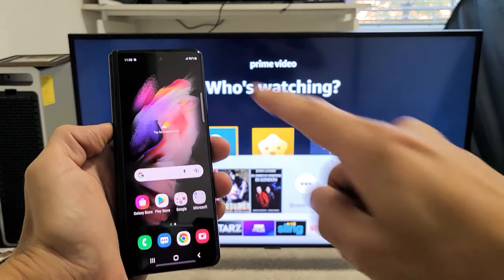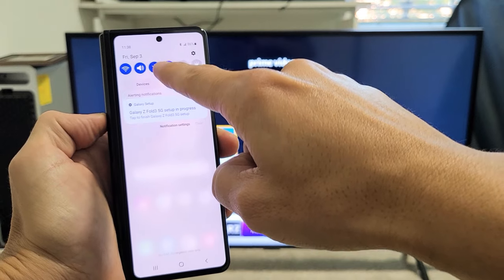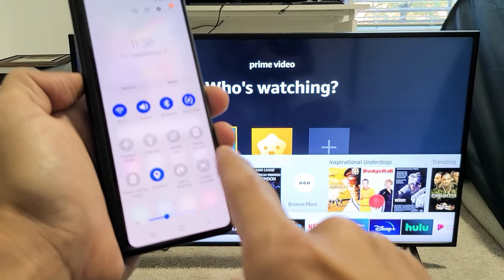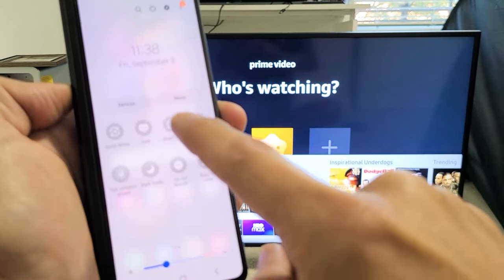So let's go ahead and connect. First, grab your Fold 3. You want to slide down notifications from the top, then slide down again from right here. And then you want to look for Smart View — Samsung calls screen mirroring Smart View. Swipe over and I see Smart View right there.